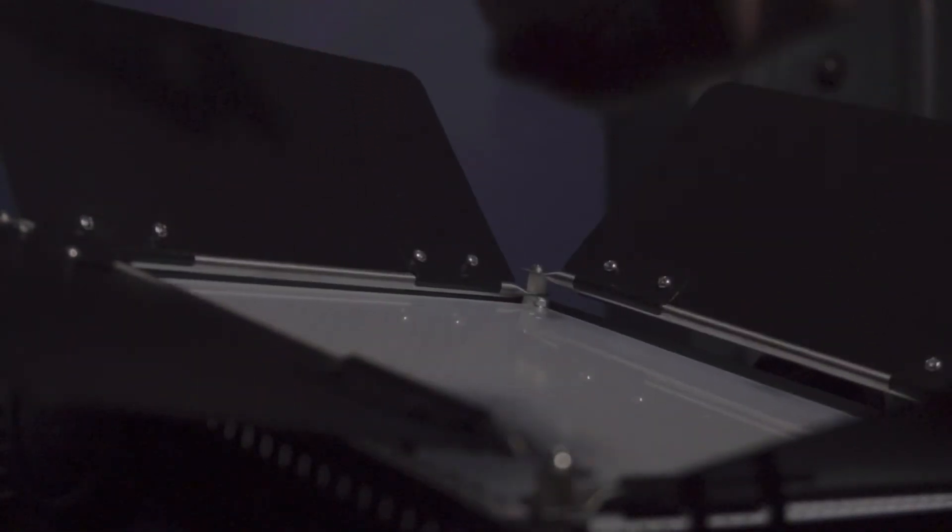I can just pop that right in and I've got the diffusion on. I'm probably not going to use the tungsten gel because I don't really shoot in tungsten anyways. My old lights are full daylight, so I'm just used to that. I personally think full daylight looks better.